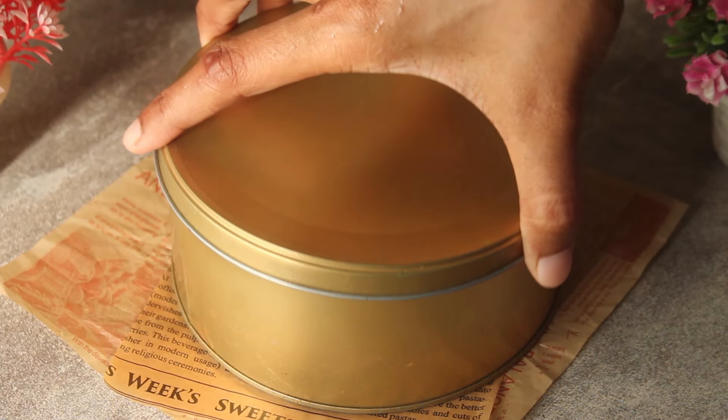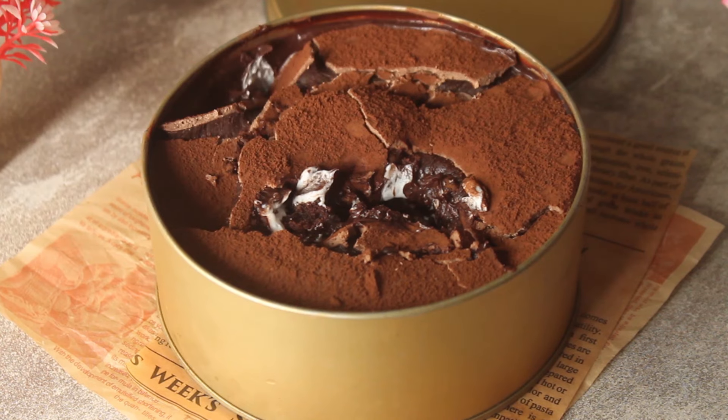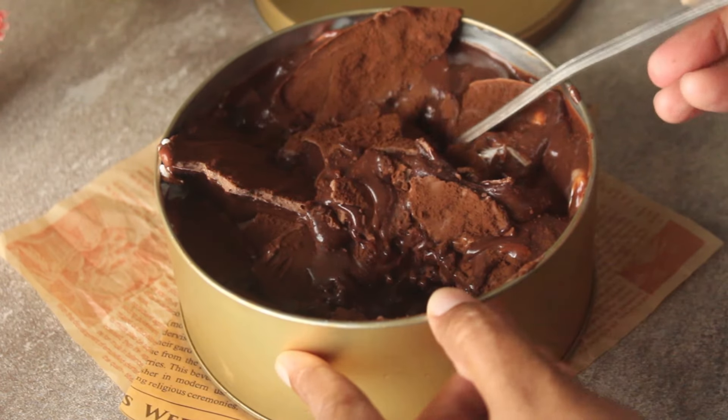Bismillah ar-Rahman ar-Raheem. Assalamualaikum, welcome to my kitchen. I'm Chef Hafsah and today I'm going to bring you a very delicious recipe. Today we will make chocolate dream cake.